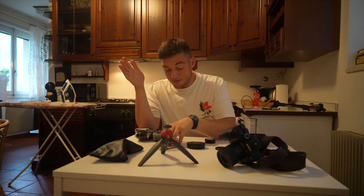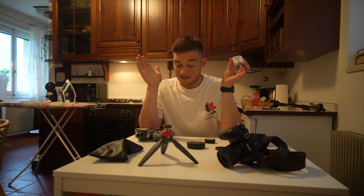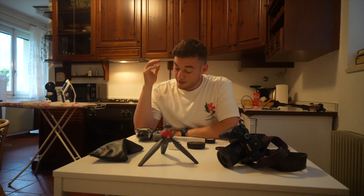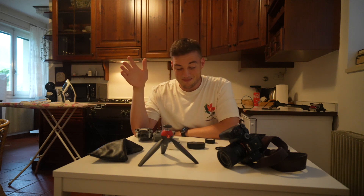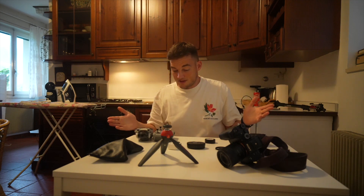Top tip — and this might sound obvious — I turned up to the wedding yesterday with all the plugs and cables I might need to charge things. When I went to charge my drone I realised I didn't have a plug adapter for an Italian socket — I had a UK plug and no travel adapter. Luckily the photographer lent me hers. So don't forget your travel adapters — I had them here in the apartment, I just forgot to take them to the wedding.